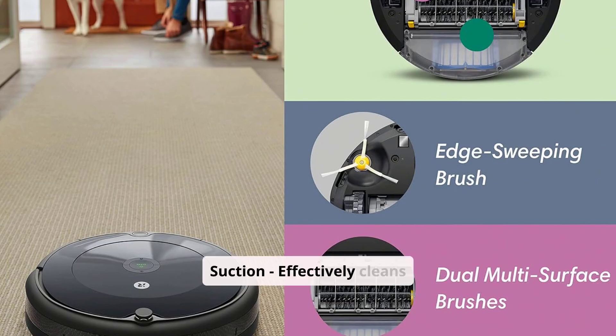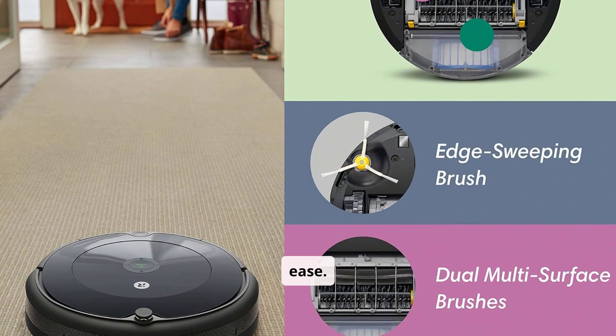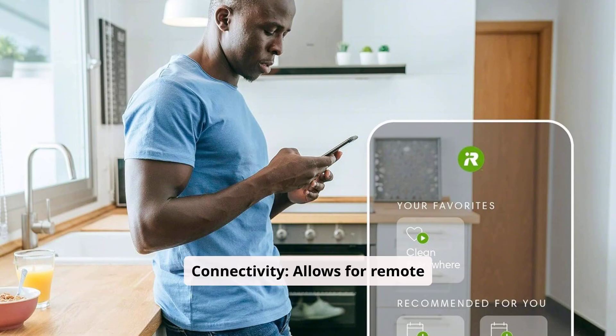Strong suction effectively cleans carpets and hard floors, handling dirt and debris with ease. Wi-Fi connectivity allows for remote control and scheduling via the iRobot Home app, offering convenience and flexibility.